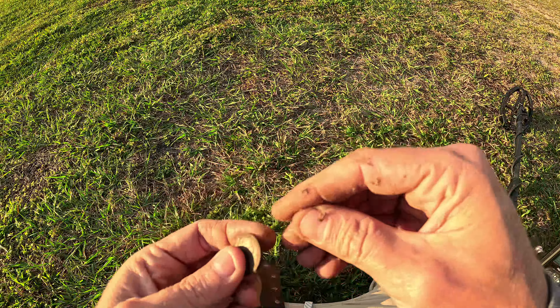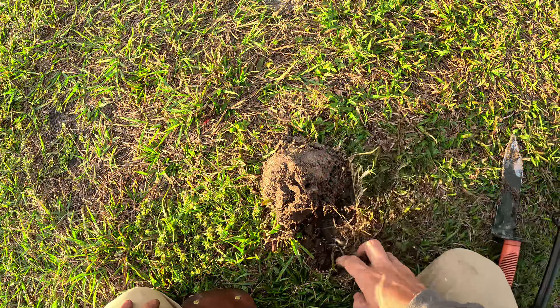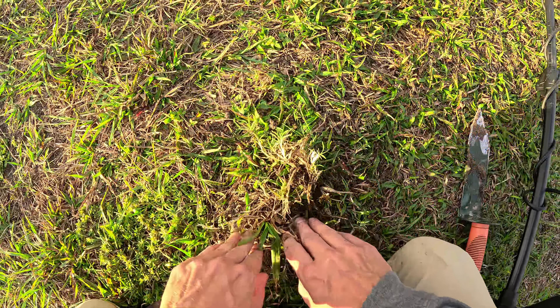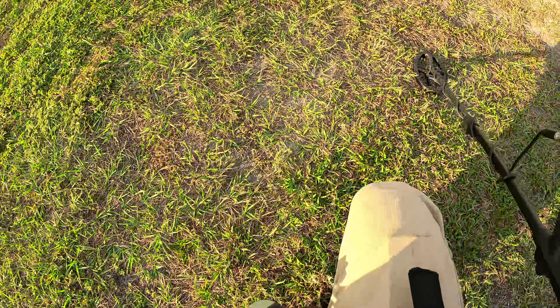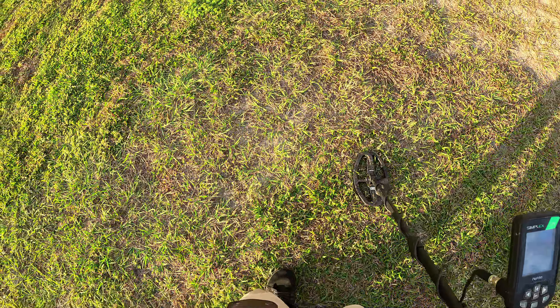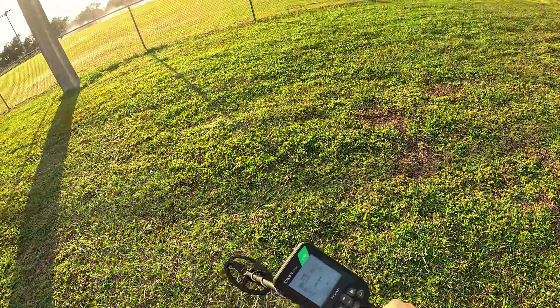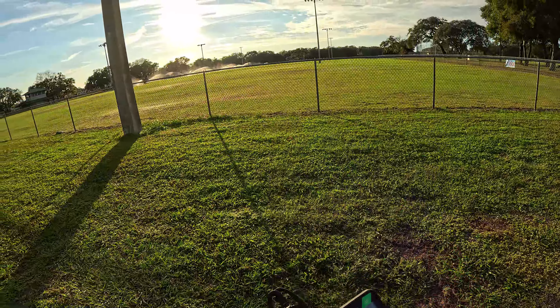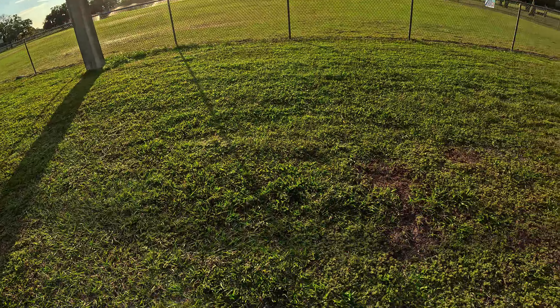Beautiful day down here in Florida, too. Getting some nice breeze. Sun is not completely blazing down, which is always beautiful. Absolutely beautiful. Maybe I'll give you guys a little bit of a look at the sunshine. Are you tired of seeing my legs? Pretty nice sunshine out there. Some sprinklers running out in the field.